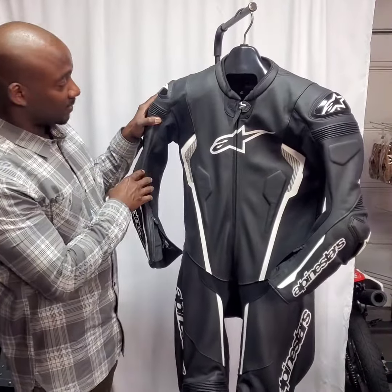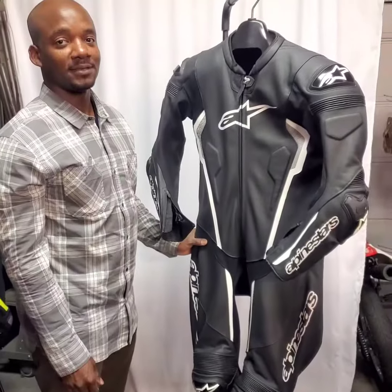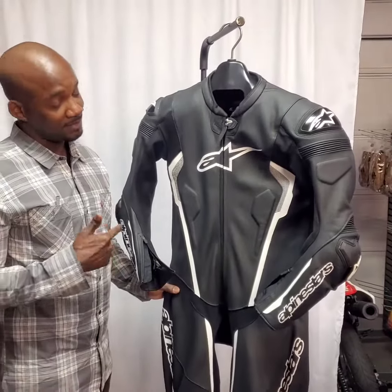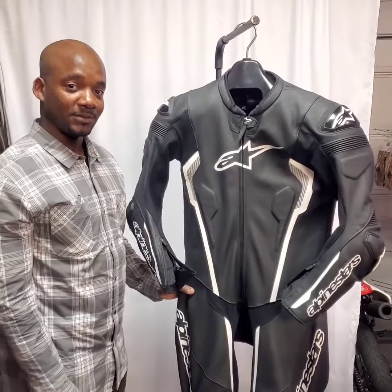To be honest with you, he did a great job. When I put the suit on it fits like a glove, so I'd recommend Todd to do your suit alteration.